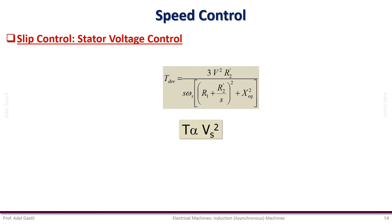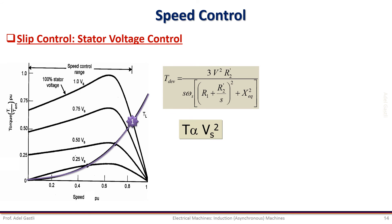In some applications, the speed of the induction motor can be controlled by varying just the stator voltage. Since the torque is proportional to the square of the voltage, the torque-speed characteristics take different shapes when the voltage is reduced. For instance, with a given load characteristic, the operating point will move from point 0.1 to point 0.2 if the stator voltage is decreased from V1 to 75% of V1. Notice that at point 0.2, the speed of the motor has decreased and thus the slip has increased.